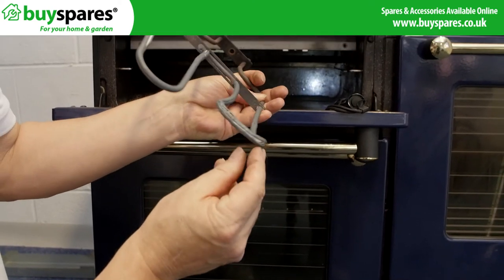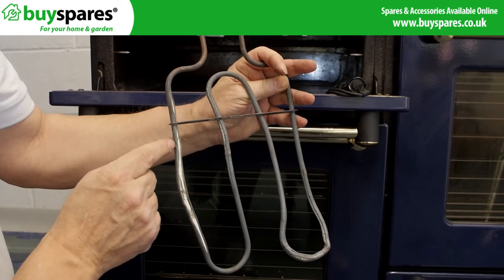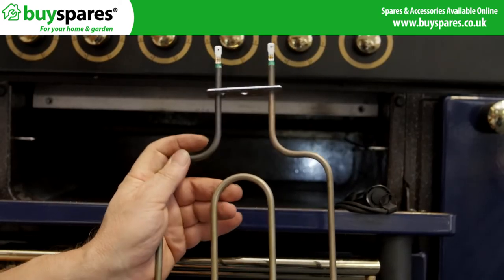Examine the element for damage like this or distortion and replace it if found to be faulty. Fix the new element with a bracket screw to the cavity.